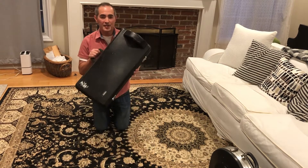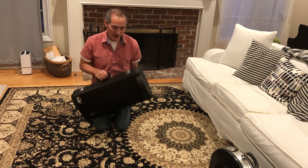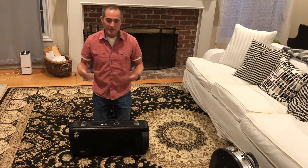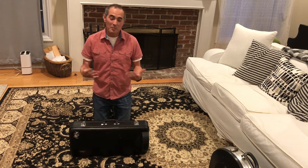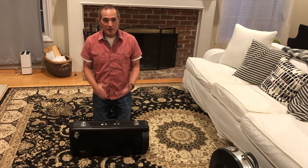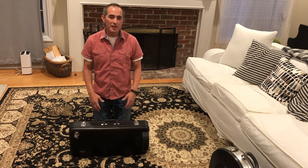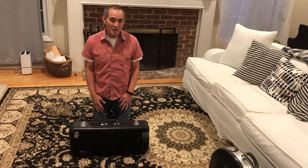This is a baritone case and hopefully there's a baritone inside. When you get your baritone, you're going to be eager to take it out of the case and make noise on it or make beautiful music on it, but there are certain things you need to know before you can do that. First of all, how do you get the baritone out of the case without damaging it?